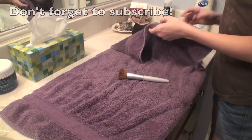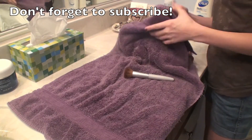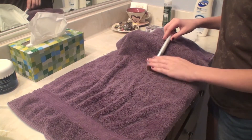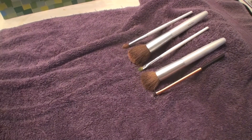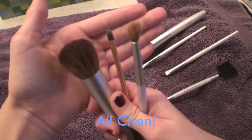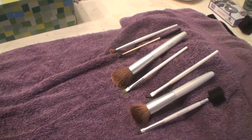To make sure no water gets into the barrel of the brushes, I set out a towel and put clothes or maybe a stuffed animal under them, then lay the brushes at an angle so that all the water can leak out through the bristles instead of going into the barrel.